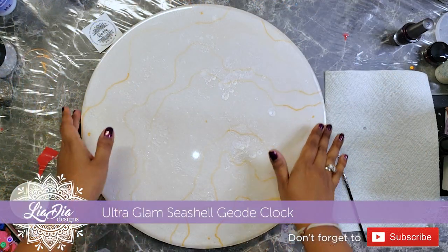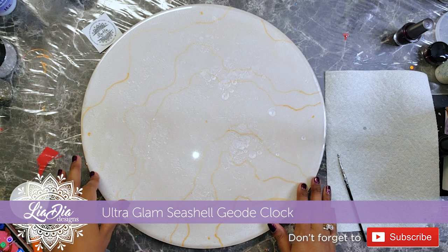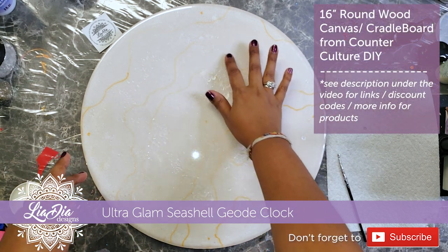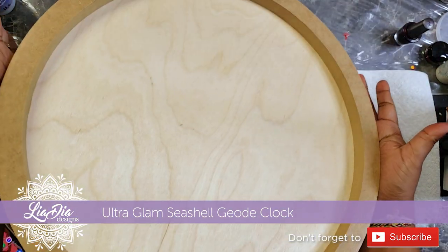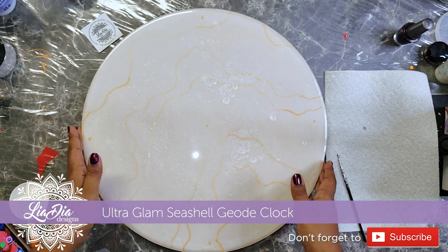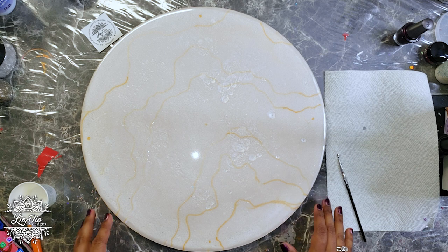Hey guys, it's Nadia from The Idea Designs and I'm back with another tutorial. Today we're making an ultra glam seashell geode clock. What I have here is a wood panel board - a round wood canvas or cradle board - and I've poured resin on it and let that cure. You can see it's kind of hollow in the back but it works perfectly for a clock.